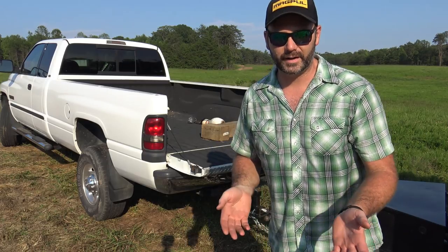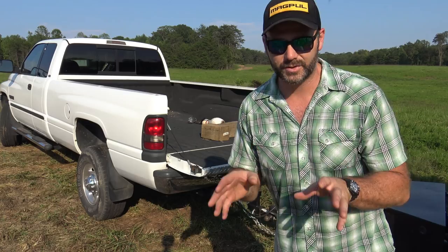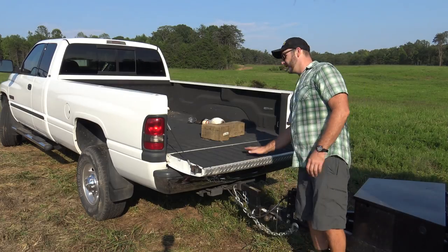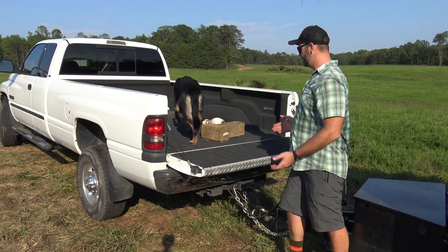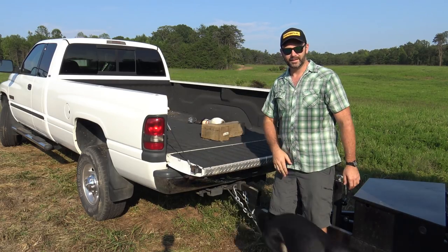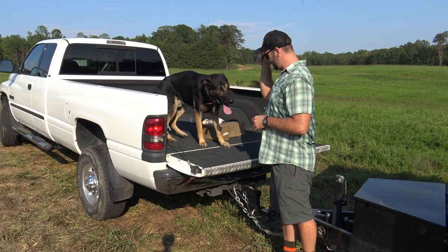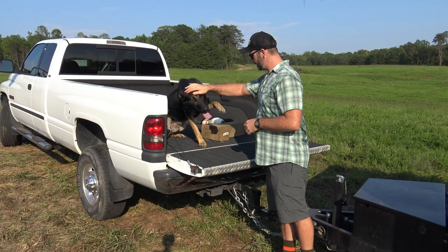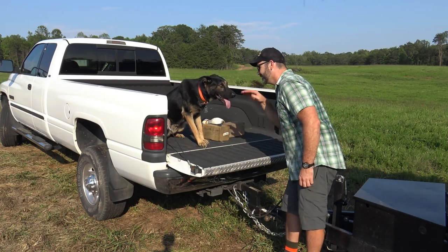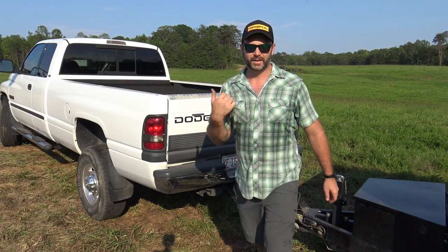Unload. We've taught Buddy to only get out of the truck if we put our hand on him, so he never jumps out of the back of the truck or the back of the gator. We only release him with our hand on him. Let's show him — load up, unload. Good boy. Buddy's going to keep me company over here.